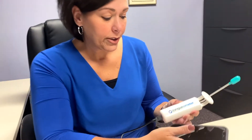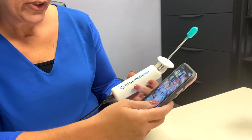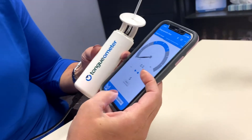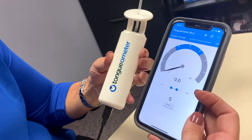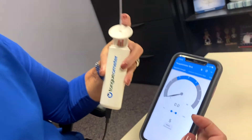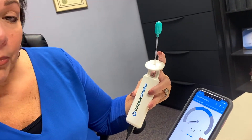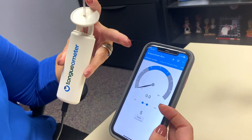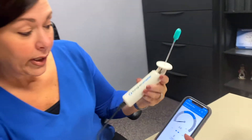Let me go ahead and show you how the device works. You put the app on your phone — it's called the Tongometer app — and connect to the Tongometer to let it all sync. Then you put the bulb inside your mouth, place it on your tongue, lift it up to the roof of your mouth, and apply pressure. The goal is to be at least in the blue range so that you know you're getting into a good range.